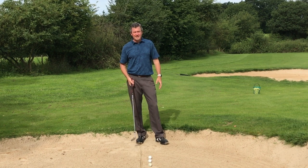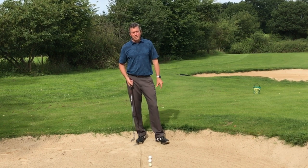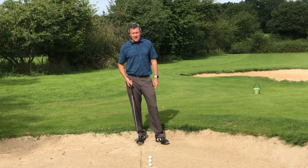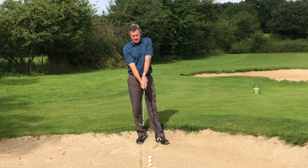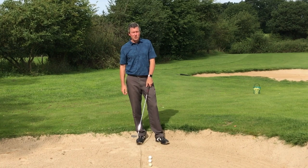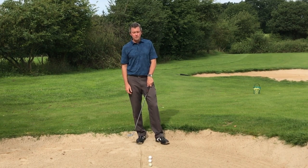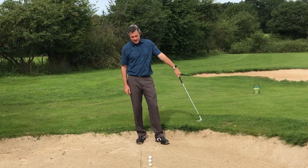Hey, Kirk Yonge here from learninggolf.tv. Today's short golf tip video is about hitting a bunker shot, and I'm using my setup for impact, which makes it easier to make good contact and control the depth of the club through the sand.